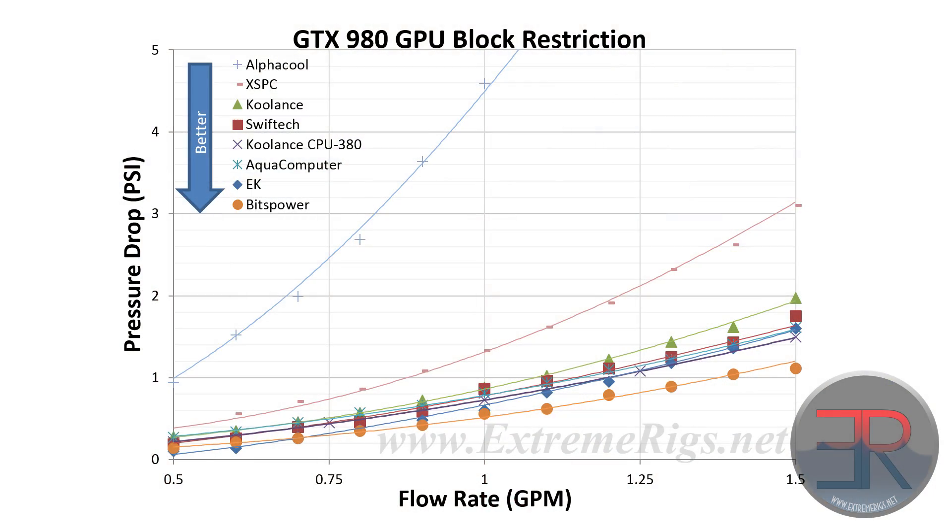So enough about the design - let's move on to actual thermal performance. First, restriction: this block was very similar to about 80% of the other blocks tested - very good on restriction. Nothing really to fault there.